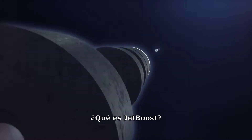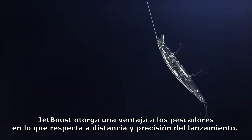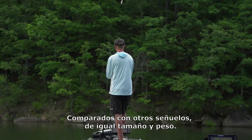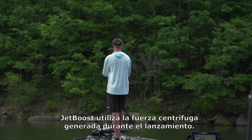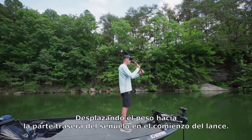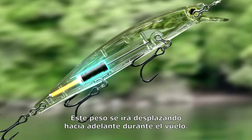What is Jet Boost? Jet Boost gives anglers an edge by improving casting distance and accuracy compared to lures of the same size and weight. Jet Boost uses the centrifugal force of the cast by sliding the weight behind the lure in the back cast and springing forward when the lure is cast out into the air.